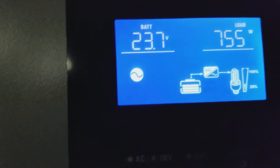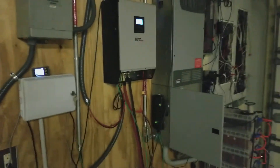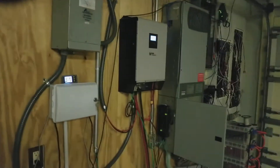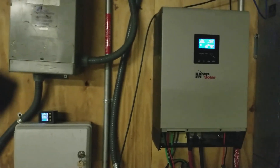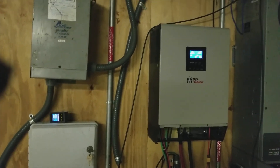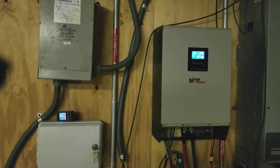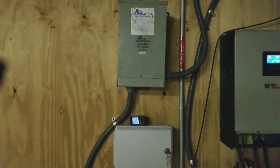Anyway, that was the update, and hopefully it will help anybody looking to use one of these MPP Solar inverters. I was afraid to go with it because of it being only 220, but after doing some research and figuring out that there are ways to make that 220 European configuration work in the US with a split phase, we're pretty much good to go. Any questions you have that I can answer, I'll definitely go ahead and do that.